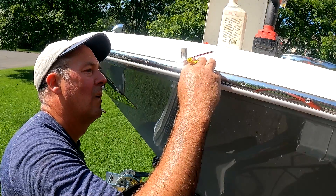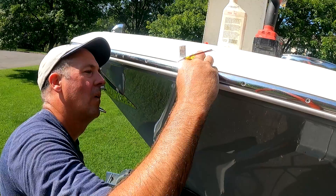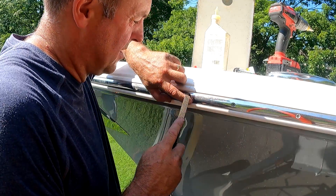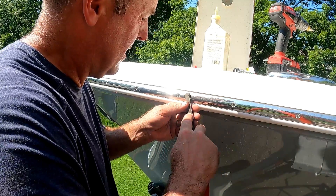Here I'm test fitting the bezel from the light to make sure it fits well. Then we're going to clean up the edge of this hole with a half-round file.